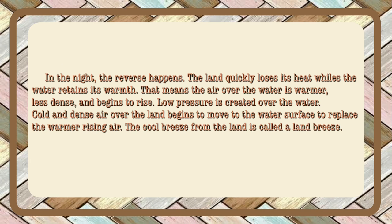In the night, the reverse happens. The land quickly loses its heat while the water retains its warmth. The air over the water is warmer, less dense, and begins to rise. Low pressure is created over the water. Cold and dense air over the land begins to move to the water's surface to replace the warmer rising air. The cool breeze from the land is called a land breeze.